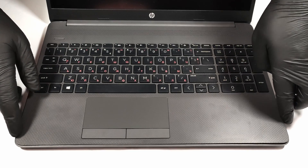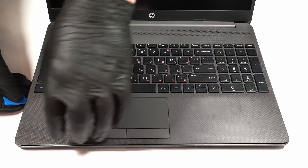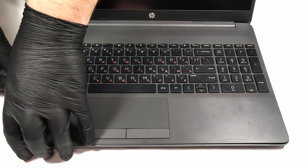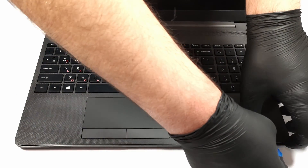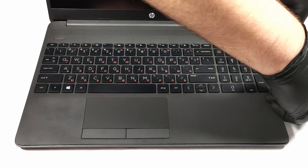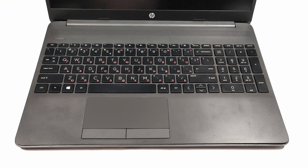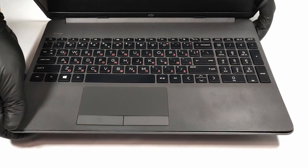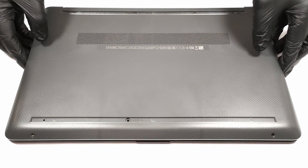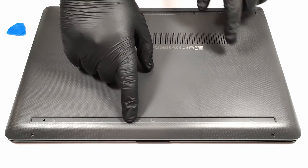After the screws are removed, you can flip the laptop and start prying the bottom panel off the laptop's body. Then flip the notebook again and you can finally detach the bottom plate.